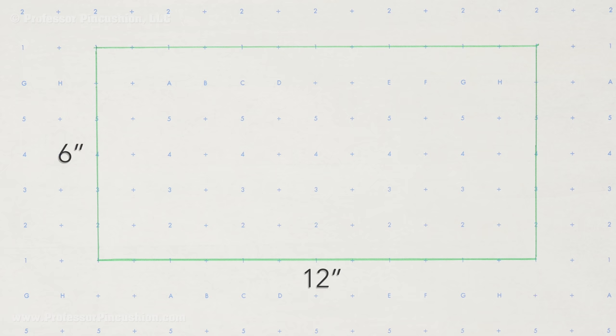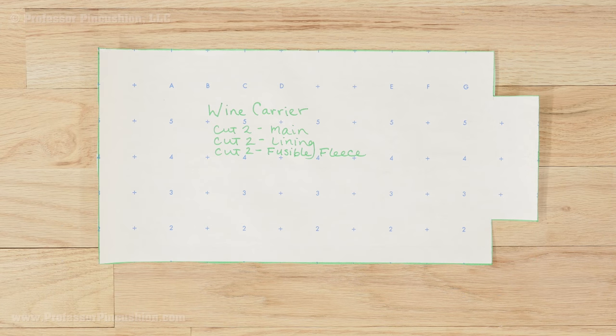First, let's make our pattern. On your paper, draw a rectangle that's 12 inches by 6 inches. Then on both corners on one of the 6 inch sides, draw a square inside the rectangle that's 1¼ inches by 1¼ inches. These squares will be cut out of the rectangle to give you your final shape. This pattern should fit any standard sized bottle of wine.